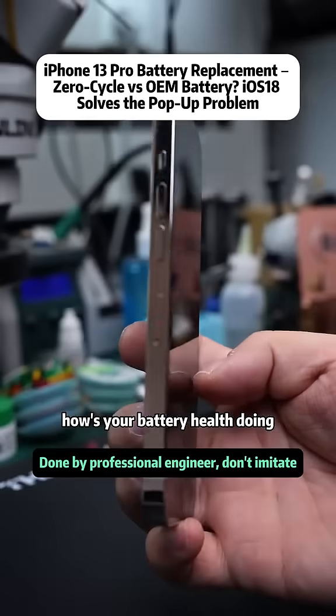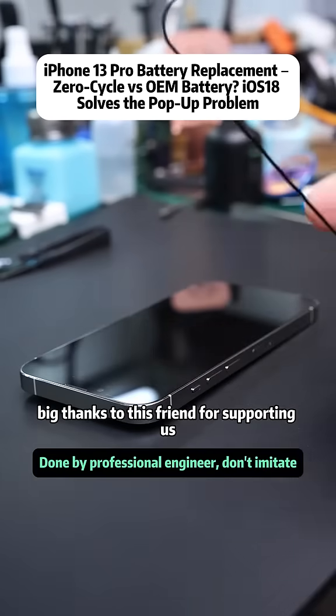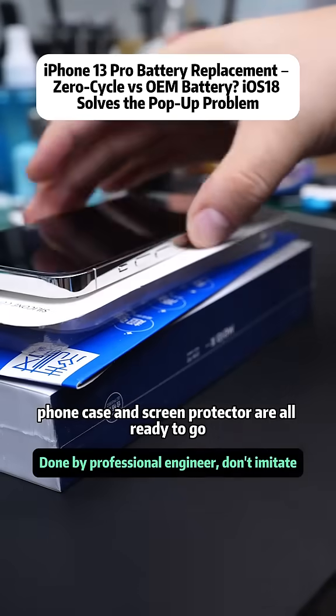How's your battery health doing? If you were to replace the battery, would you choose a zero-cycle flex battery or an OEM one? Big thanks to this friend for supporting us — charger, phone case, and screen protector are all ready to go.